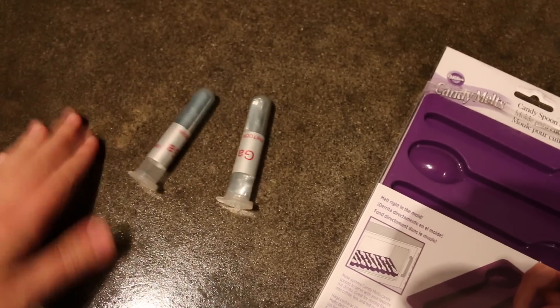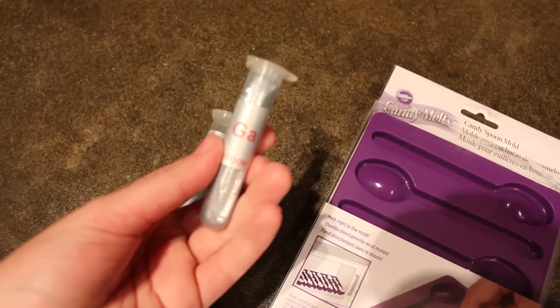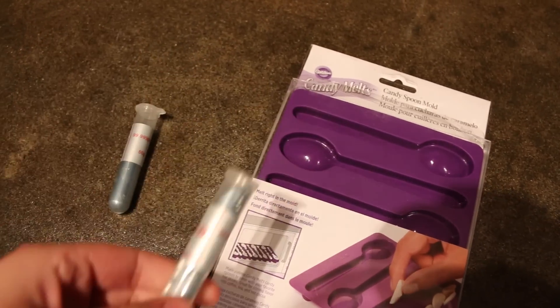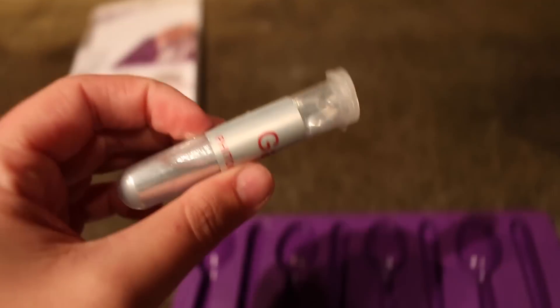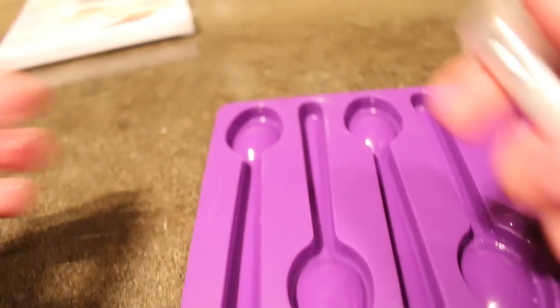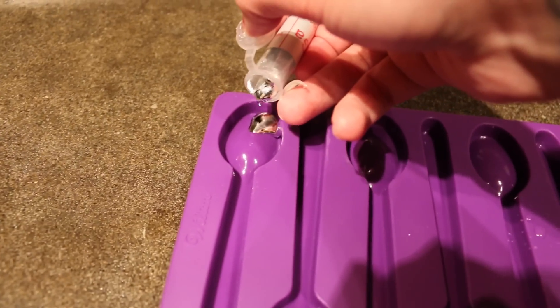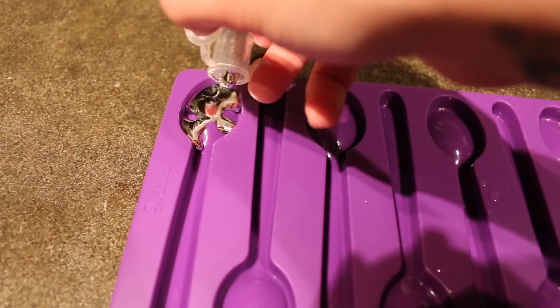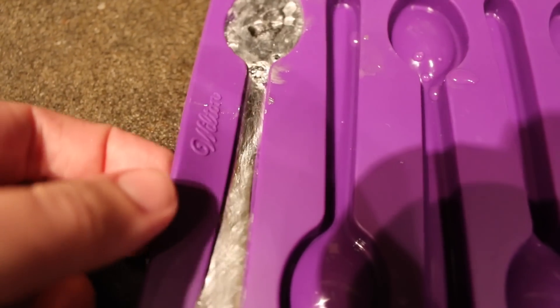Over here is my gallium and tomorrow we are going to trick my parents. What I'm going to do is put this gallium in some warm water, it's going to melt, and I'm going to pour it into the mold. My gallium is partially melted — we're going to be pouring this inside our spoon molds. I've never done this before, so hopefully everything works out.